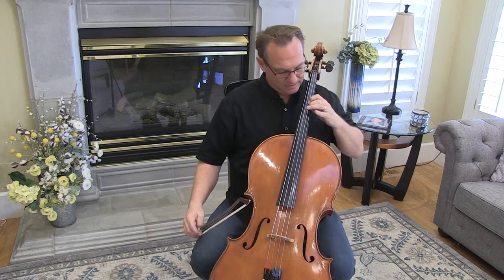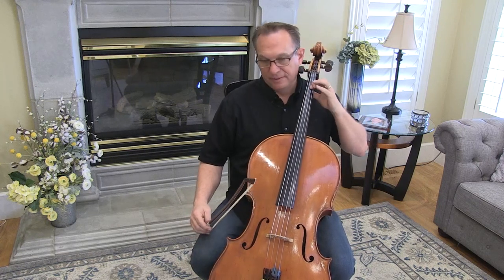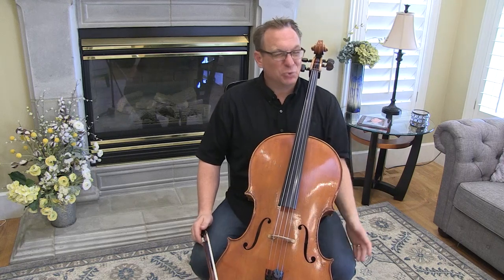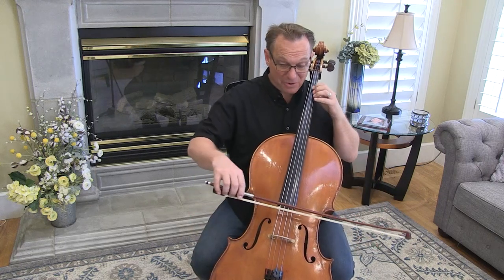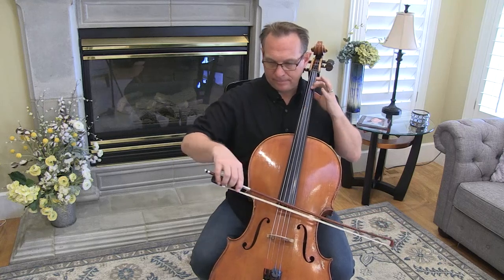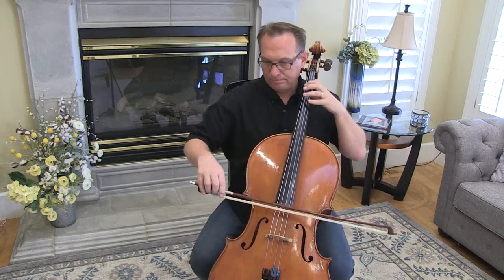You're going to shift, and then back on the four — and that way you don't have to have a string crossing at full speed. Maybe 20 times a day, 50 times a day. You might have to start much slower than that.